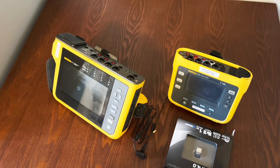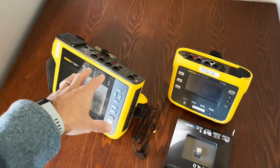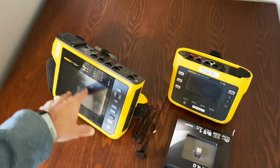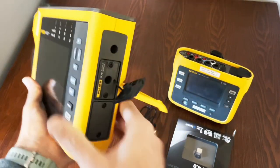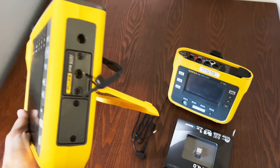With the LTE card, you can download data remotely and check that the logger is still running — that nobody has unplugged it. The real benefit is that you can be across town, across the state, across the country, or across the world and still tap into it. You can use Fluke's software to download the data or use VNC to remotely control it just like you're touching the screen.